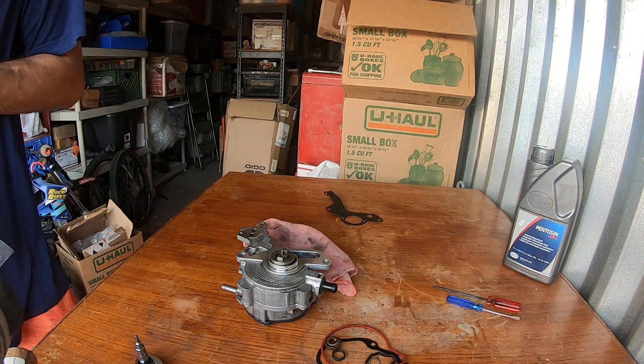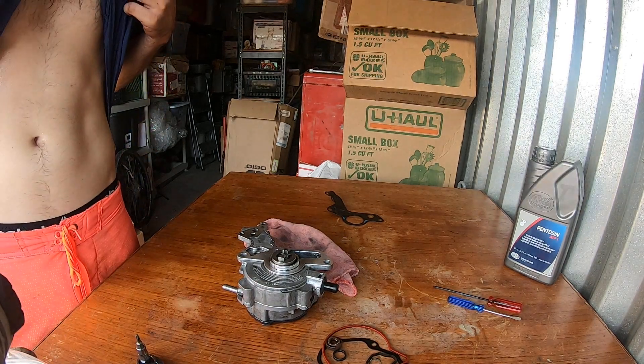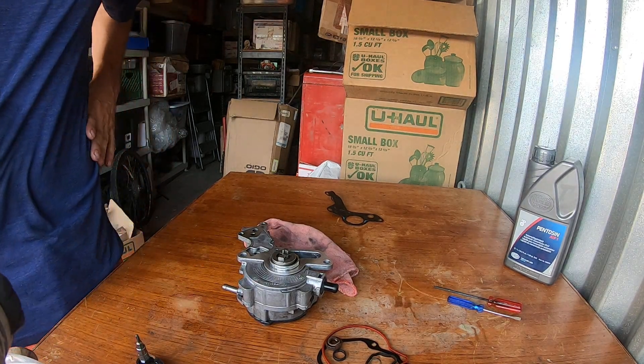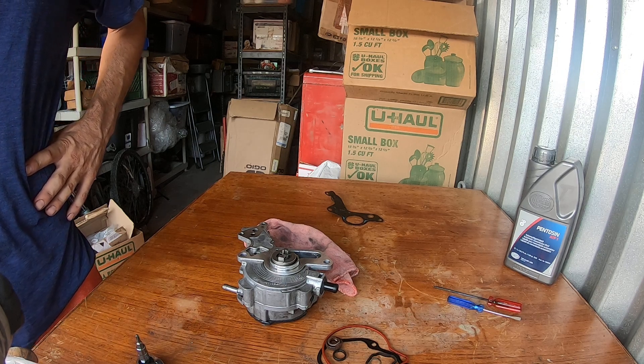It might be regrettable, but for $30 rather than spending $250-plus on parts, hopefully that does the trick. We'll see. I'm gonna get out of here — it's very warm.